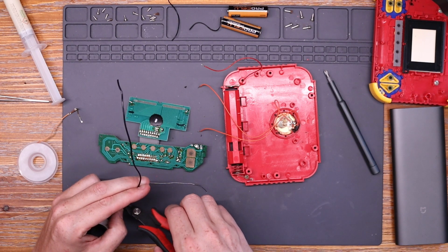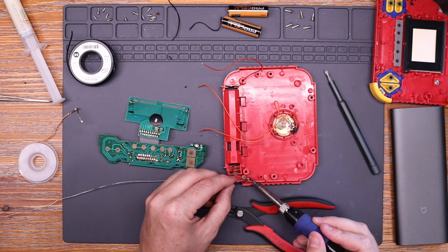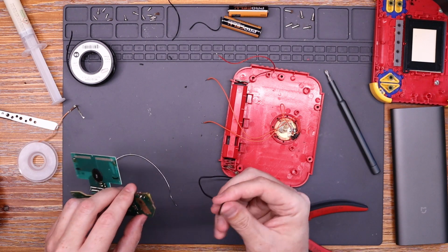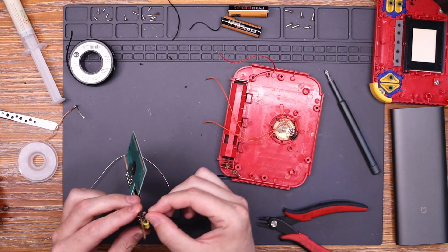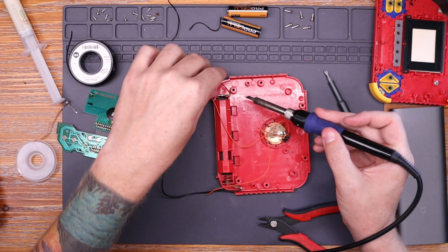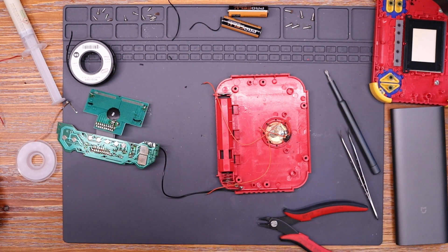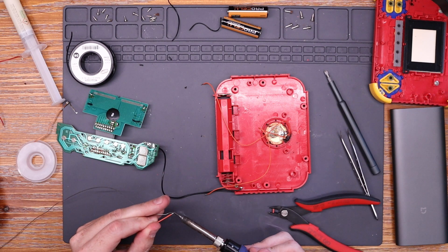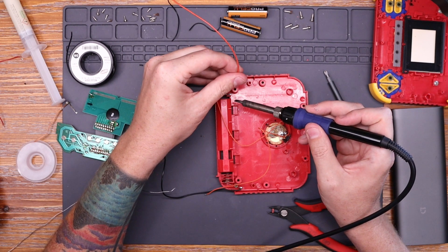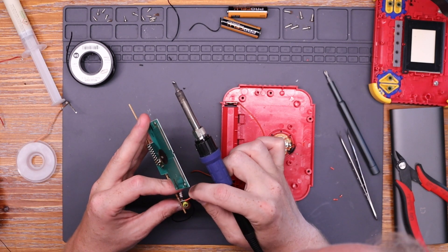We'll get a new bit of black wire, solder one end to the negative battery terminal, connect up the other end to the board, and of course solder it in place. And I figure since I'm in here, I might as well replace the positive wire as well. So I'll grab a new length of wire, tin it up, and solder it to the positive battery terminal. The other end of the cable goes to the board.